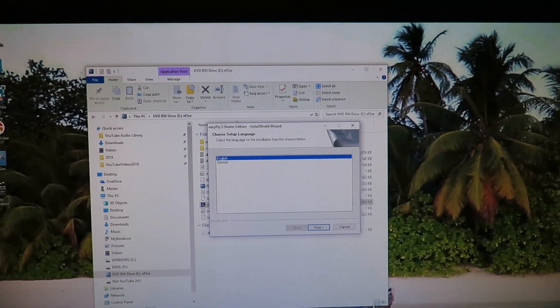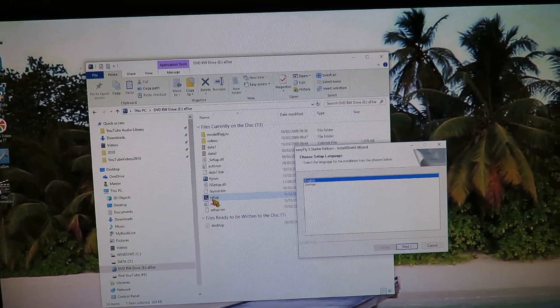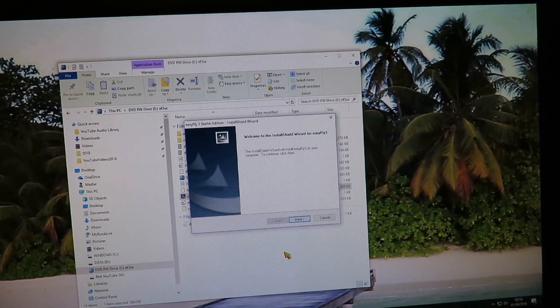Well, I'm running the setup directly — you can see.